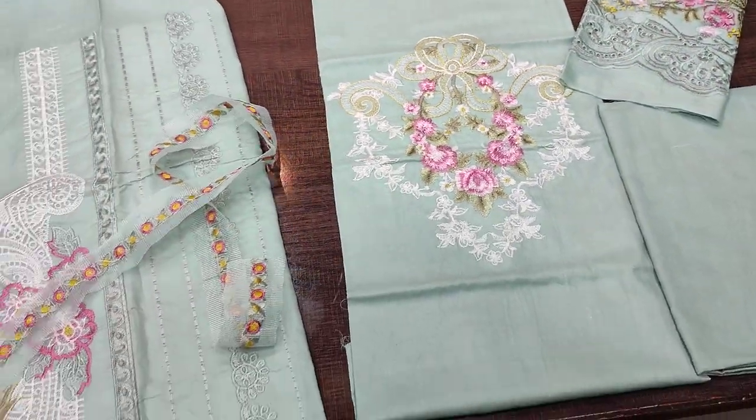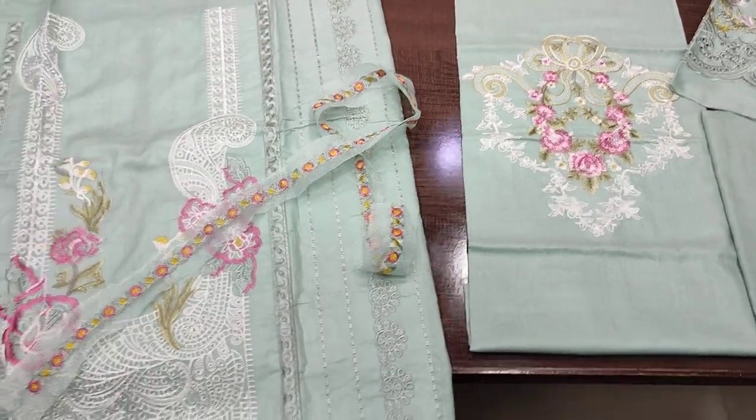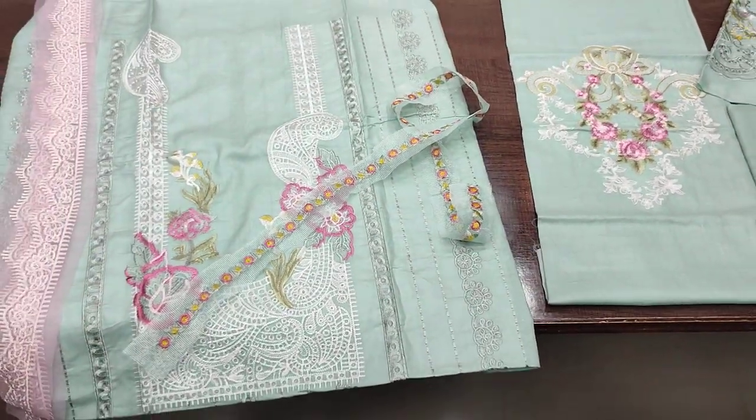Unstitched cost is 4000. With stitching, cost is 6000.